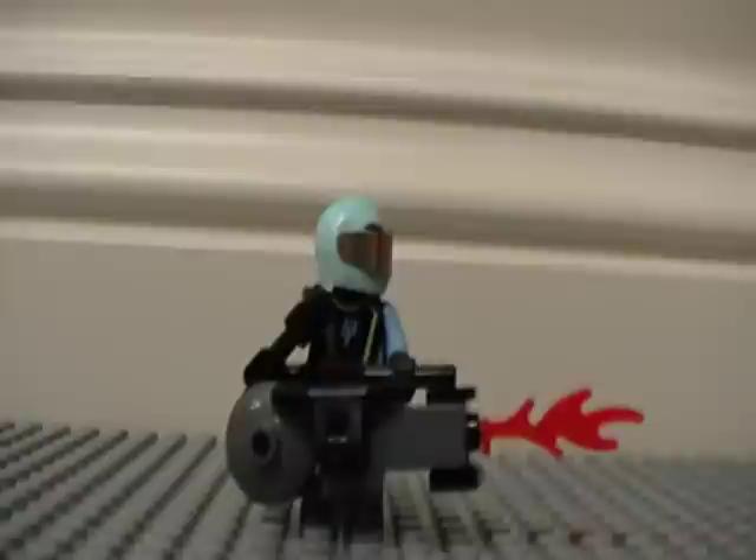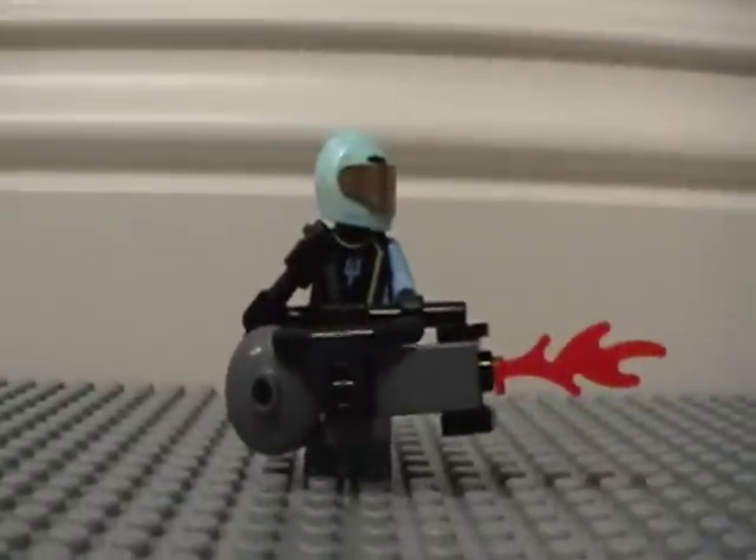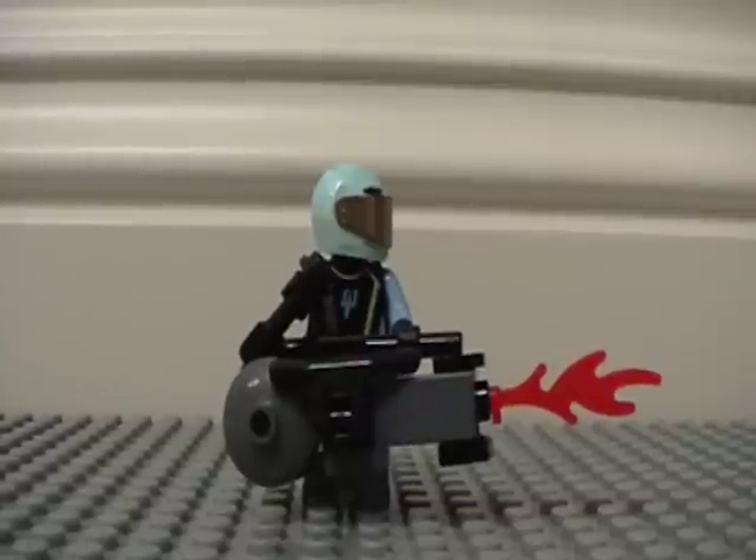So there you have it — LEGO Halo 3 flamethrower. More videos coming your way, viewers.